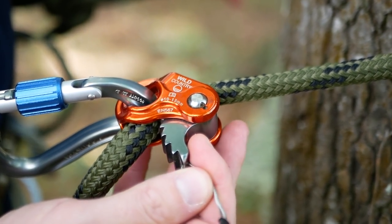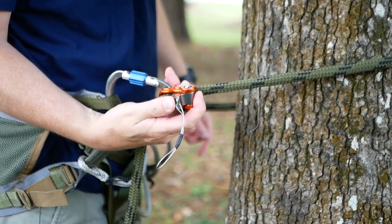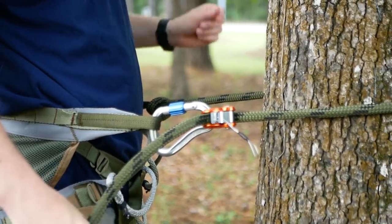The Ropeman 1 is truly one-handed in operation. You can tighten or loosen the rope all with one hand — it's very user-friendly. It's ultra lightweight and makes no noise because of the way it attaches to the carabiner on the rope. There's always pressure on it, zero noise, doesn't rattle. It's perfect. I love the Ropeman 1 on my lineman belt.